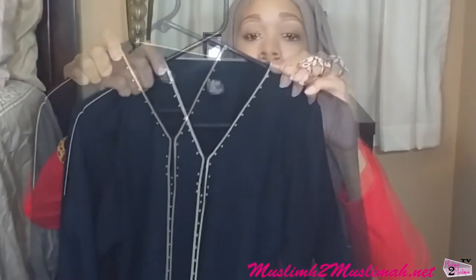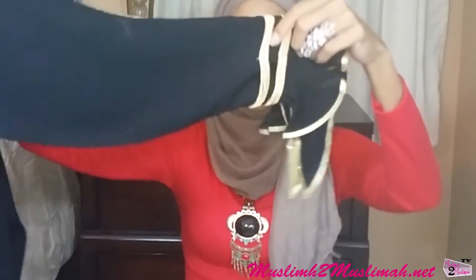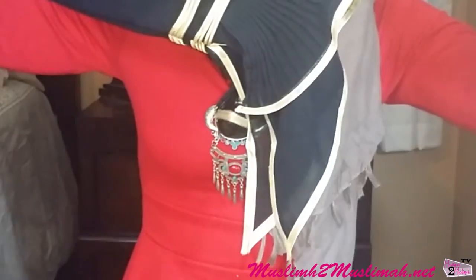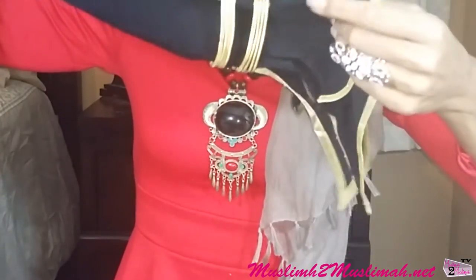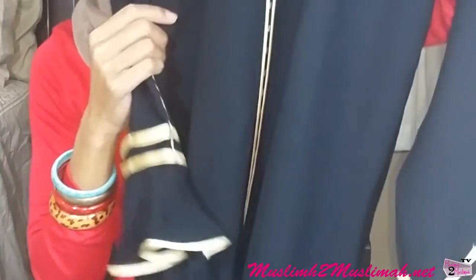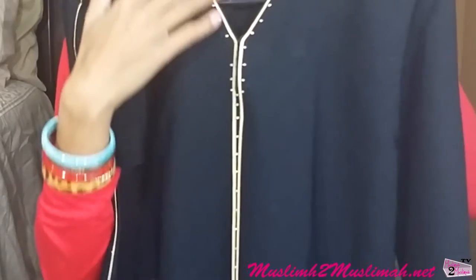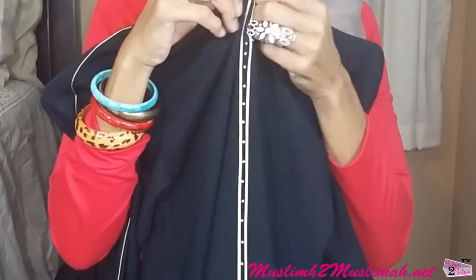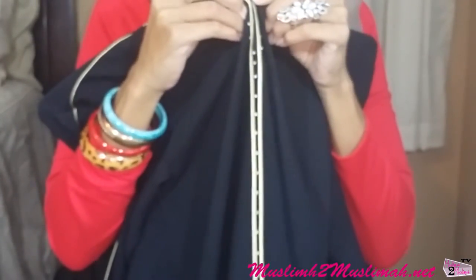So this is the abaya I picked — I absolutely love it. It's black with gold and it has these really cute bell sleeves. You can see the detail on it, and it has this gold trim going all the way down to the bottom. It's kind of an A-line shape, and it has a small V-neck with a snap closure so it's easier to put on.